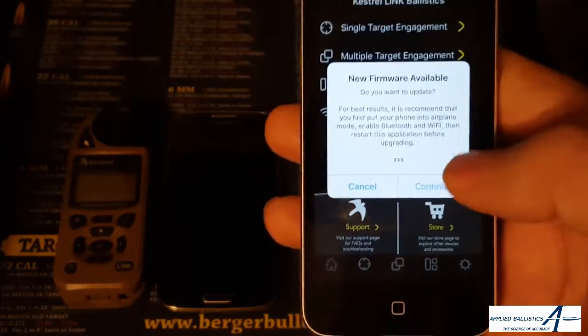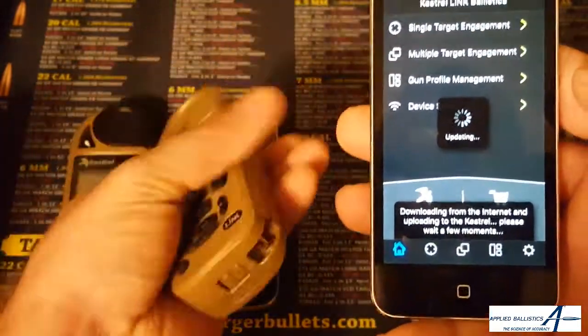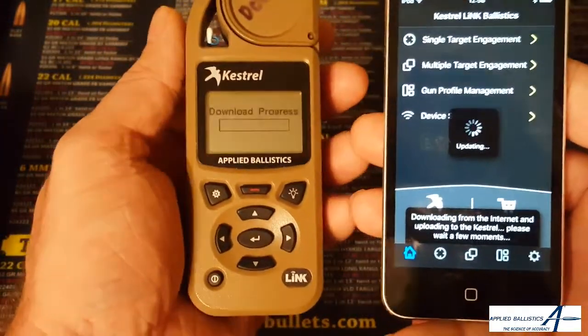You didn't have to do anything on your part. When we hit continue, you see that it's going to start the process of updating the firmware, and that's all that you have to do. Now this can take 20 minutes or so.